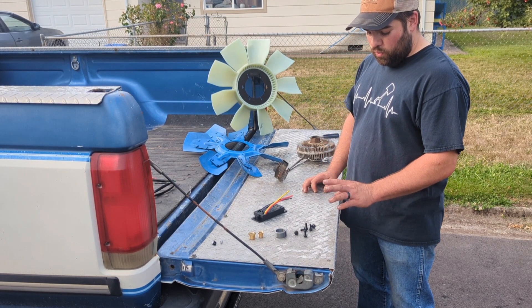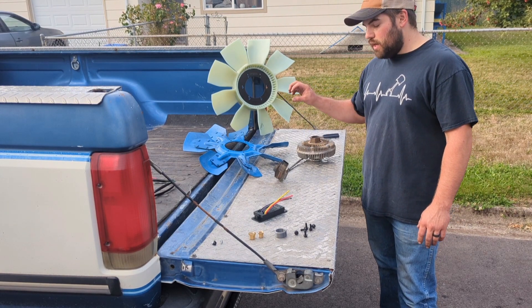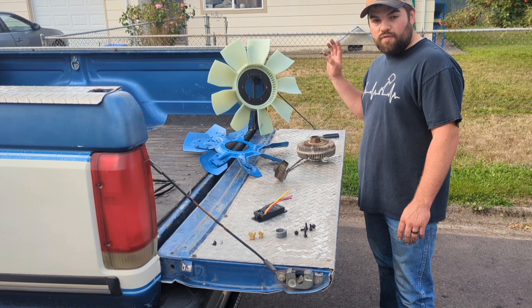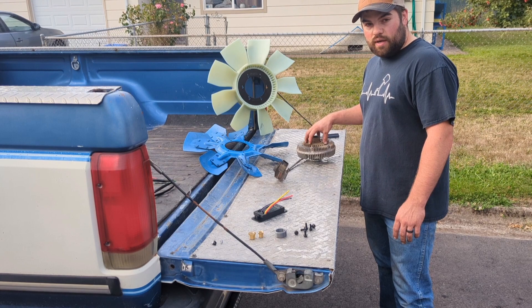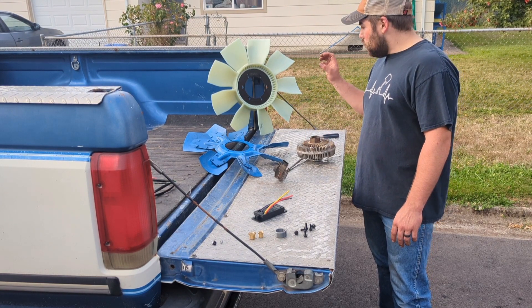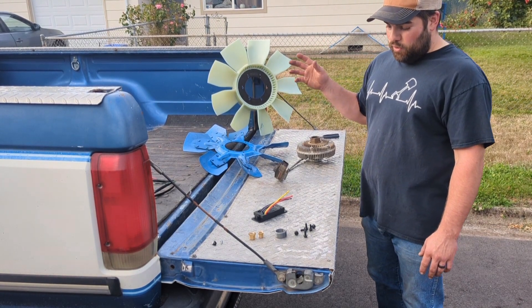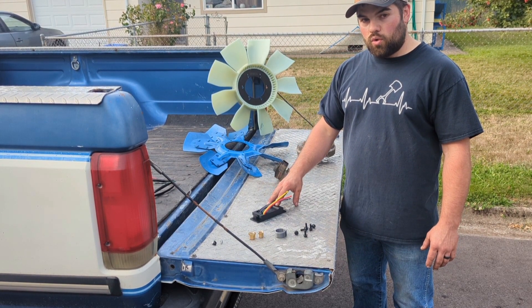The hardware will use the factory 6.4 fan clutch and will mount to either the stock mechanical fan or my upgraded nine-blade fan for the ultimate in cooling. Obviously, the beauty of this is it allows you to have the benefits of an electro viscous fan clutch with either the stock mechanical fan or with my upgraded fan — basically all of the pluses of having this fan clutch controller.